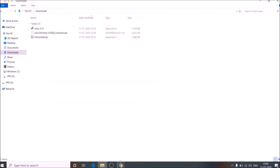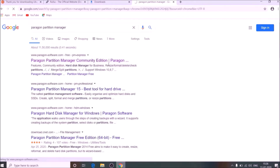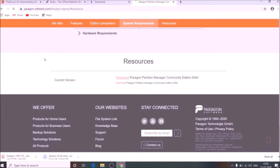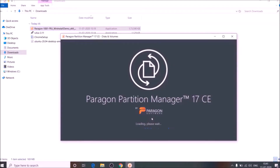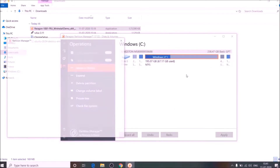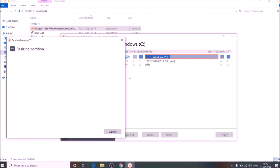Let's find a solution with the help of software. Download this software, install it, and run it. Select your disk and resize or move your disk. But this software will not work.